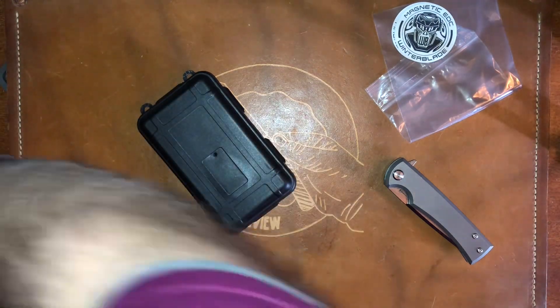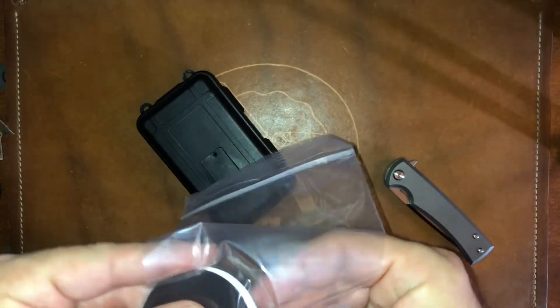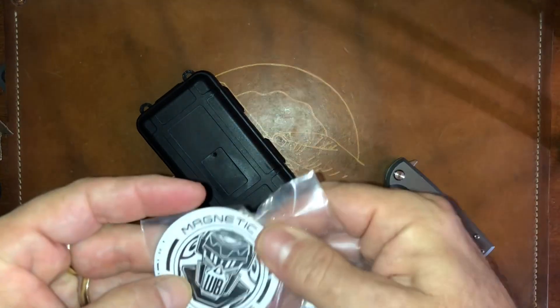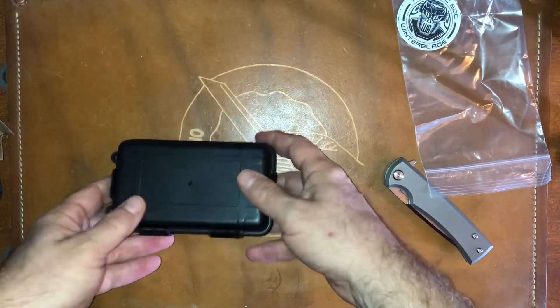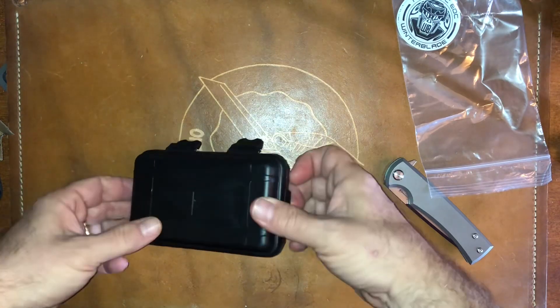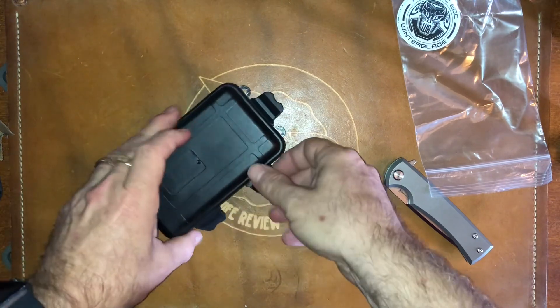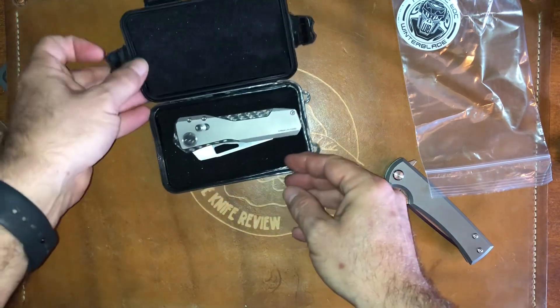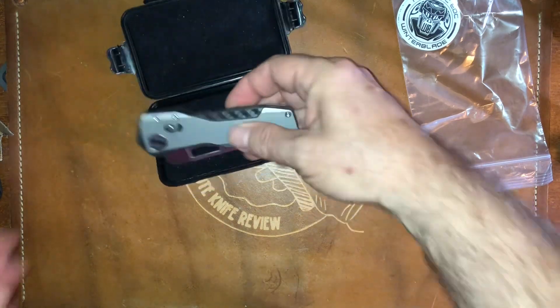So he sent me what looks like a couple of magnets — cool, that makes sense. And a little vault case here. And ta-da, there it is, in all of its glory.